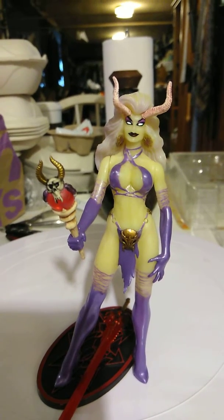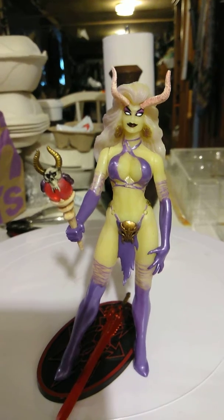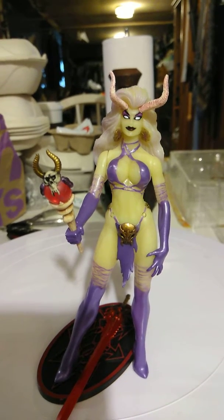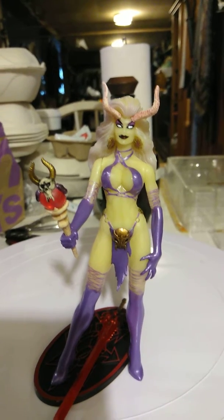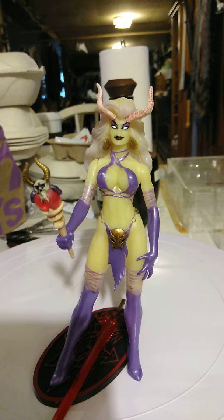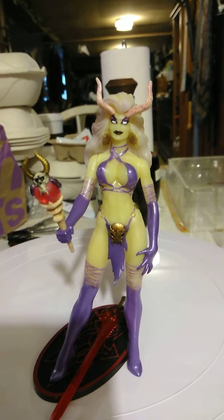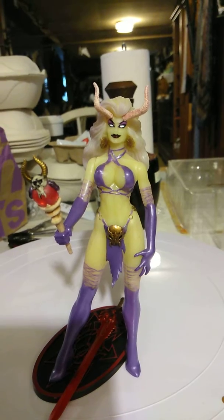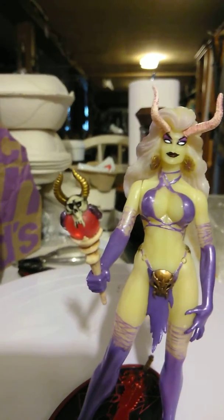Here I have another beautiful figure — Ryan Polito's Lady Demon, sculpted by Claiborne Moore. This is the version that glows in the dark, which I got because I have a lot of blacklights. I'm going to display it by the blacklight and see how she glows. She comes with this scepter and this big red sword.